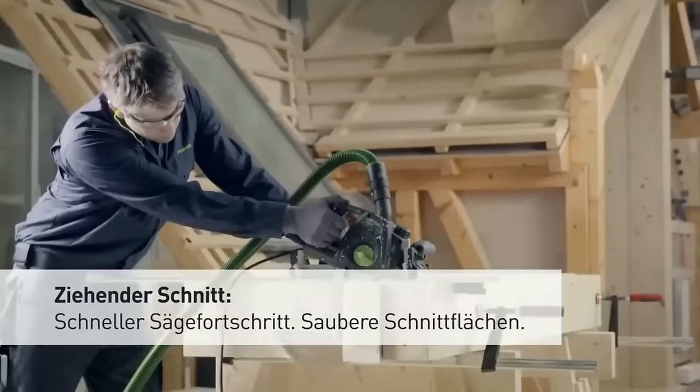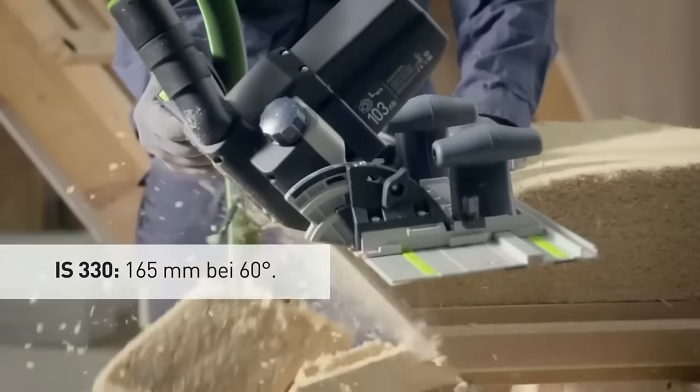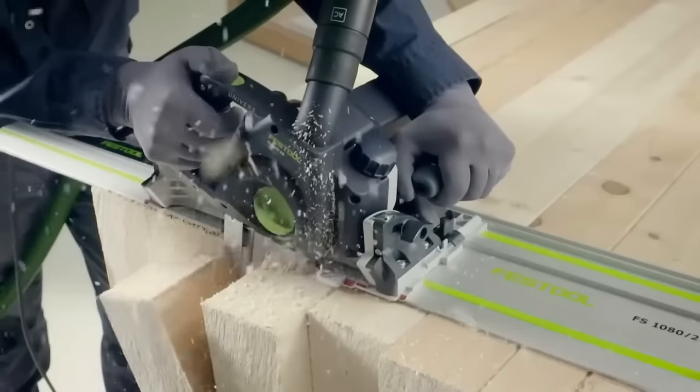With its diverse capabilities and quality construction, the SSU-200 is an excellent choice for those seeking a reliable reciprocating saw.